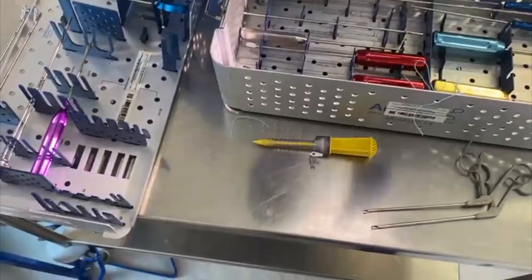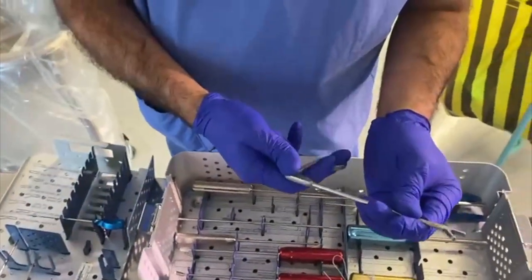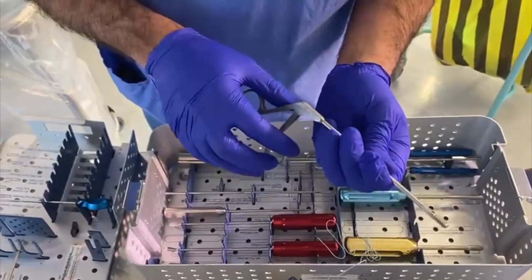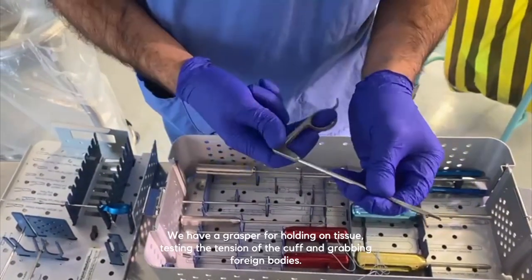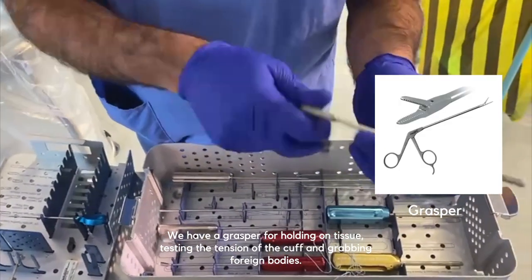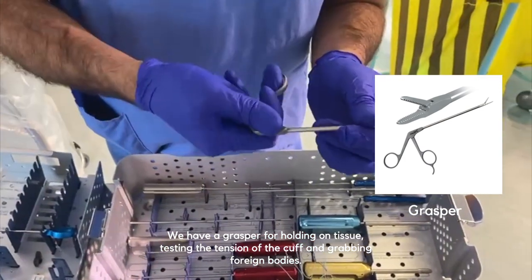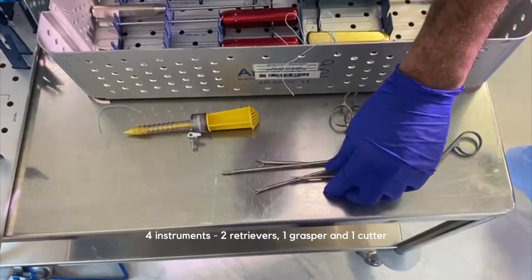The other instrument we have is basically a grasper. There are loads of different things that companies make, but we only have four instruments in this set, which is pretty much what we need. The grasper is for holding tissue, testing tension on the cuff, grabbing foreign bodies, or whatever is needed. So: four instruments — two retrievers, one grasper, one cutter.